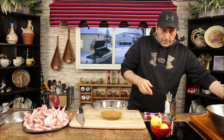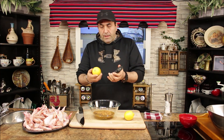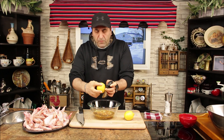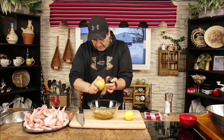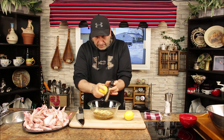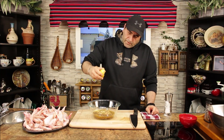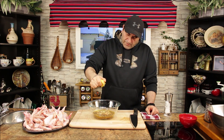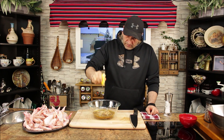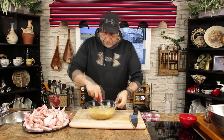I have Montreal chicken spice, or any chicken spice available in your area. And I have a fresh lemon — I need the zest first, so a little bit of zest from about half a lemon. Then two large fresh lemons for the juice, or you can use bottled lemon juice.